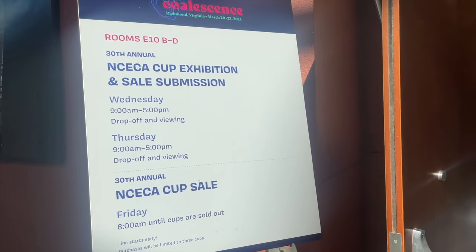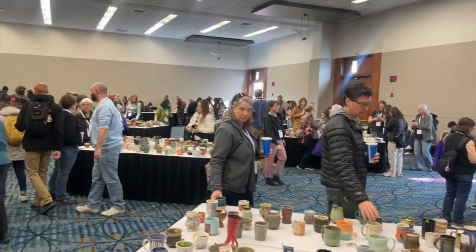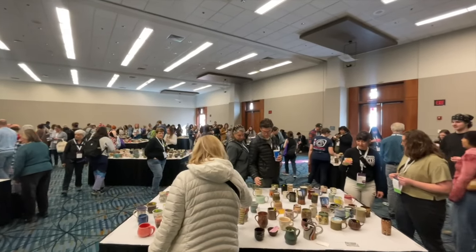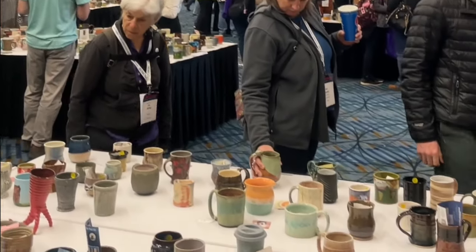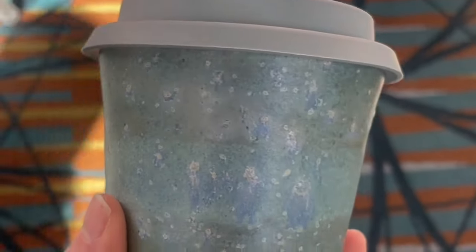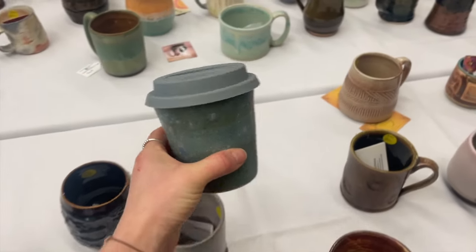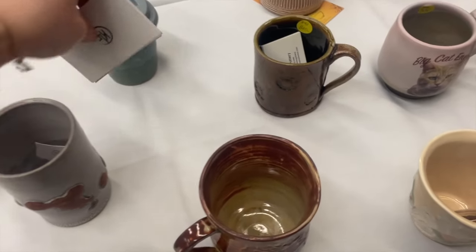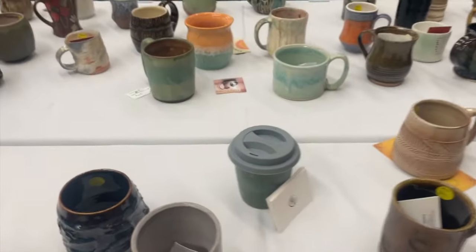NCECA hosts an annual cup exhibition and sale. This is a fundraising event where the organizers invite potters and artists at all levels to donate a cup. The proceeds support the NCECA Fund for Artistic Development, designed to provide opportunities for artistic growth through scholarship, residencies, and programs, including the Regina Brown Undergraduate Fellowship. This was the cup that I donated. Artists donate their cup from Wednesday through to Thursday and then the sale opens on Friday. The queues often go outside the building. It's a really good idea to bring business cards to put next to your cup so people can identify it's yours.